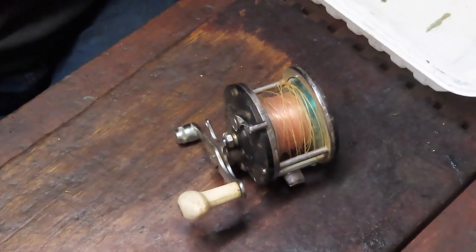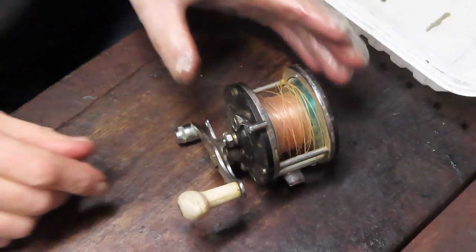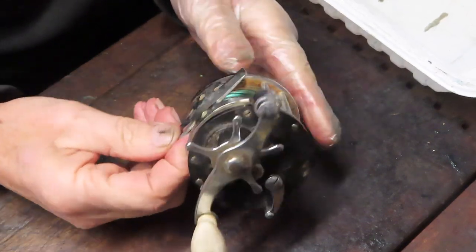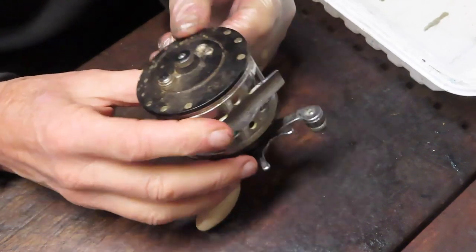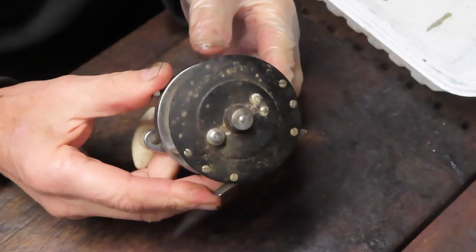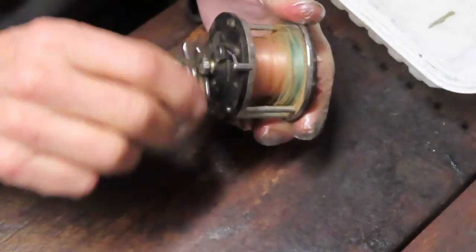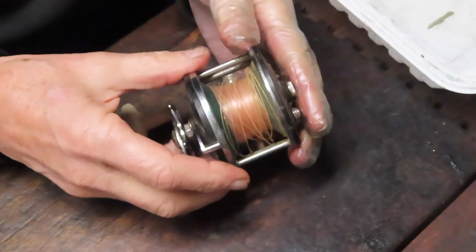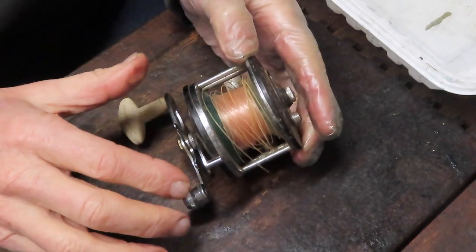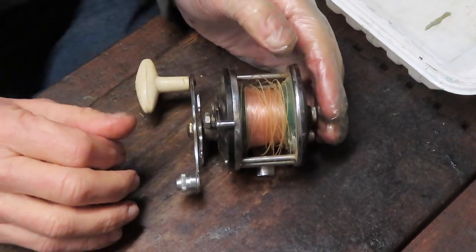Hi, this is Dennis with Second Chance Tackle. Today I'm going to work on a reel that one of my customers brought to me. They tell me it was his dad's reel and he'd like to have it reconditioned and refurbished. It's in pretty rough shape — been sitting around a long time, very sluggish on the turn. The line itself tells the story of age; it's all yellowed out and crumbled with memory.